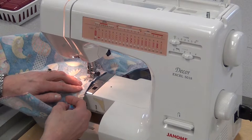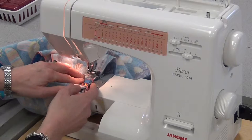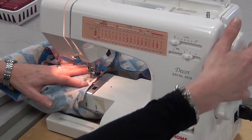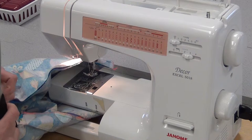When you get close to the seam, stop, needle in, foot up, and check underneath that the seam on the bottom is flat as well. Once you know it's good, put it down, remove that pin, and sew straight through, keeping it flat, until you get to the original stitches. Hook up with those, line them up, do a little reverse, then needle up, foot up. Cut the threads still attached, then cut the original threads at the top.